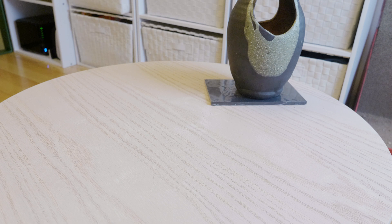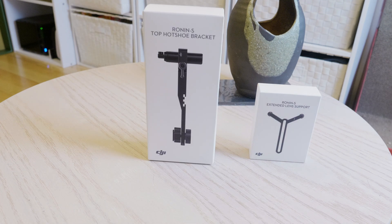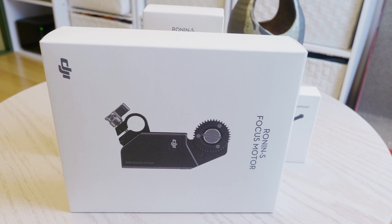These are all of the components I purchased to improve the Ronin-S: the extended lens support, top hot shoe bracket, the GPS unit to track the horizon better, and a focus motor to control a cine lens from the Ronin.